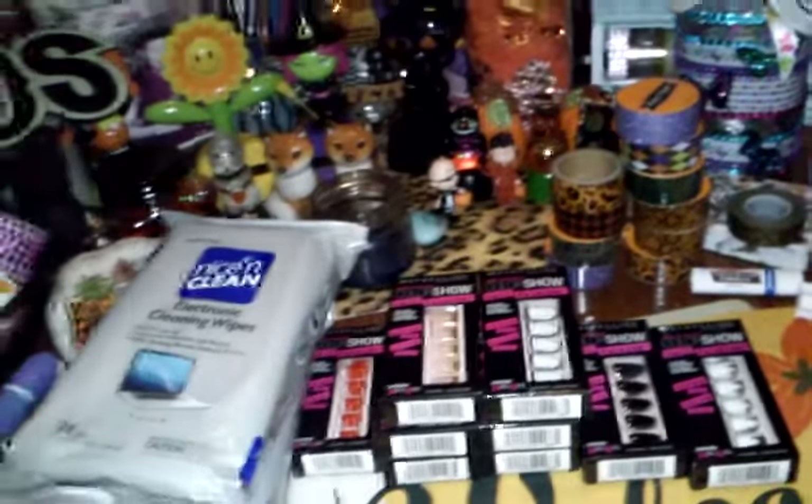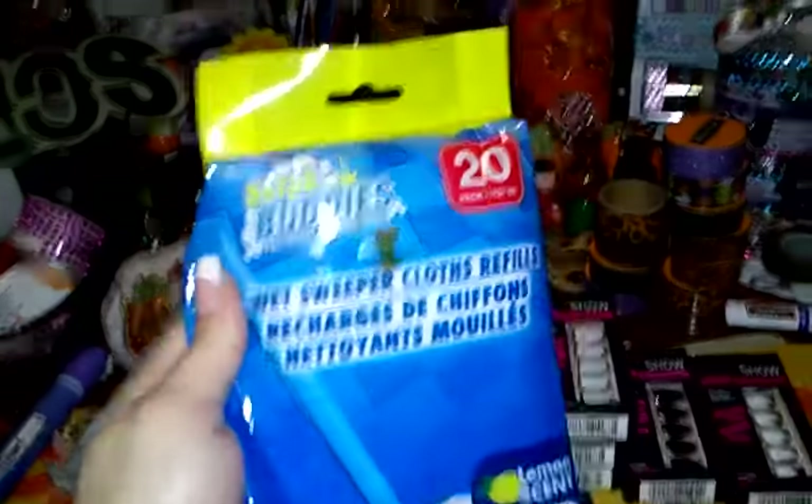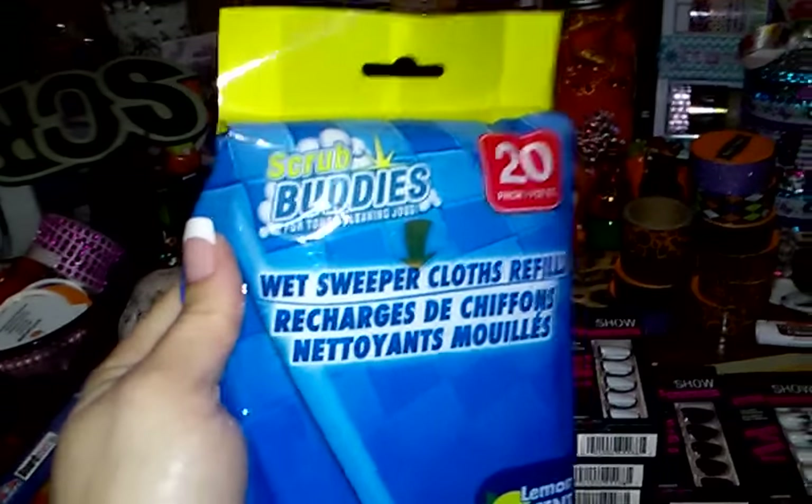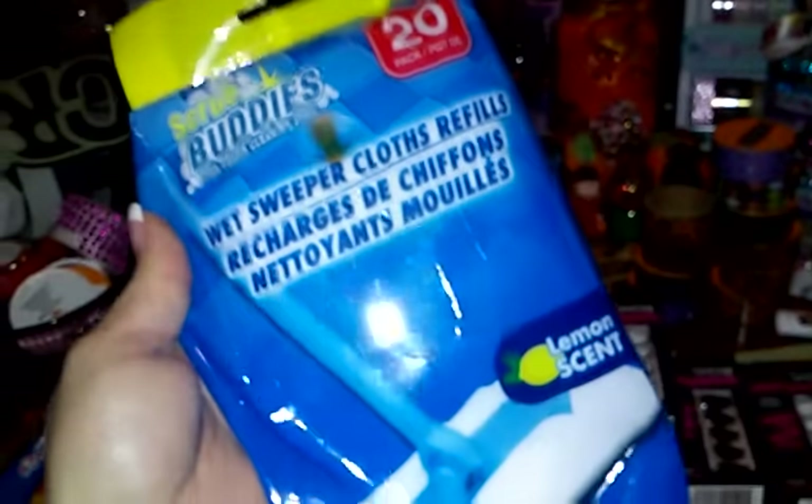And then I bought — one of my subscribers said these ones didn't work too well, but I have to try it for myself. This is a Scrub Buddies Wet Sweeper Cloths Refills.